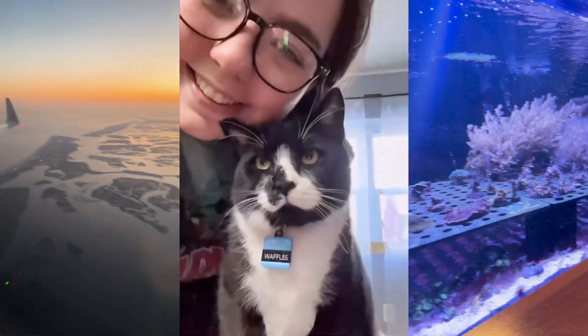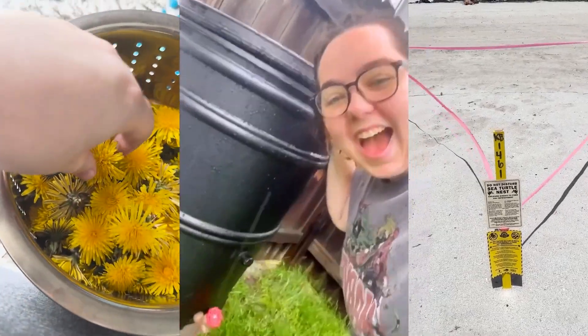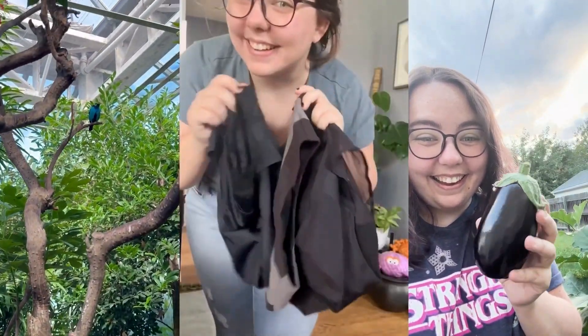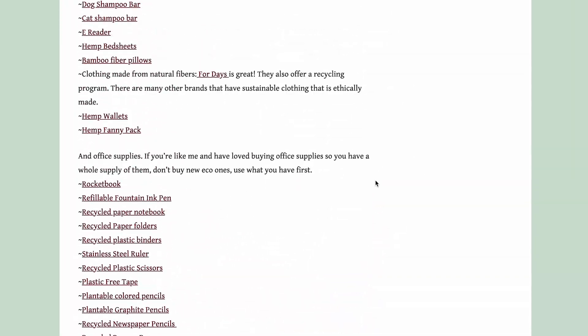I've been living a low-waste life for 10 years. There are swaps that I love and swaps that I hate. I'm Maria and welcome to Living Planet Friendly where I document my imperfect low-waste lifestyle. There are hundreds of eco-friendly swaps that you can make along your journey — some are a bit greenwashy, some don't work, some work but are expensive, and some are my ride-or-dies. I have a blog post with over 200 eco-friendly swaps. Here are my top five and my low five, in no particular order.